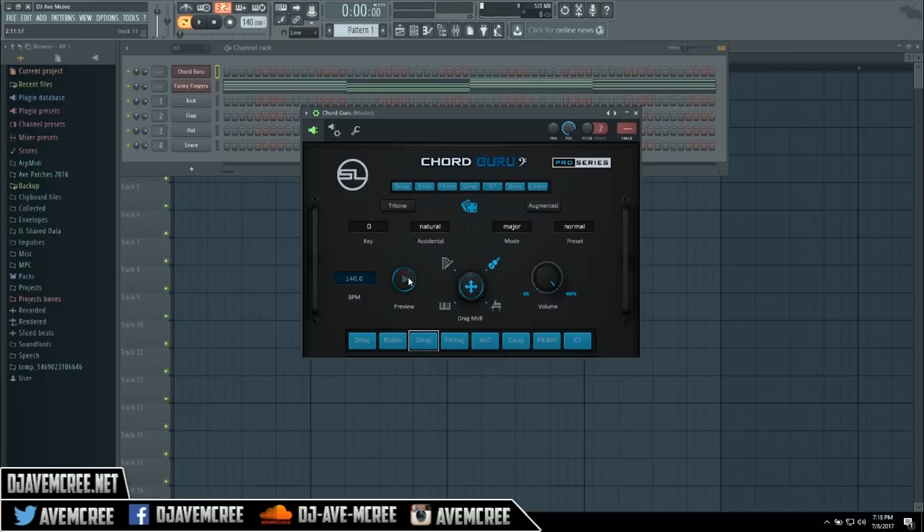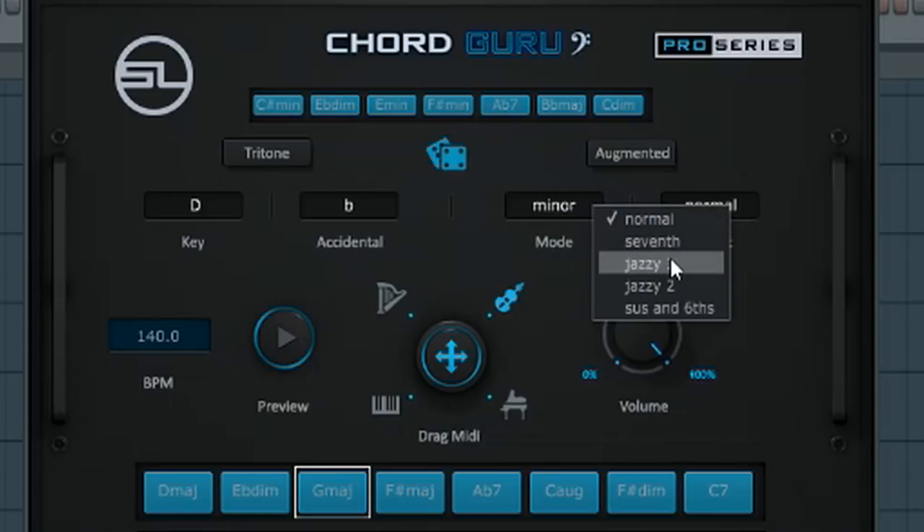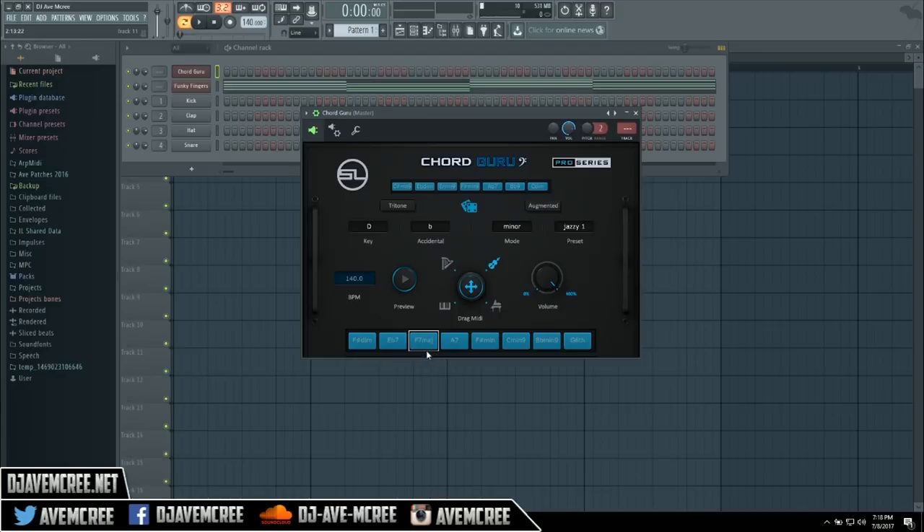You also have some different things you can select, like you can change it from flat or sharp, and you can have it either in major or minor. Then you can go and select jazz chords as well. And there's this cool doohickey which does random — so now you have F diminished, F sharp diminished, E flat seventh, and F7.